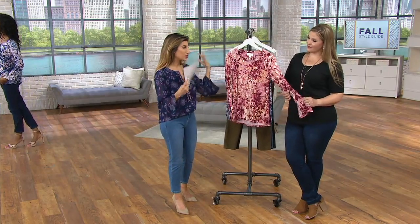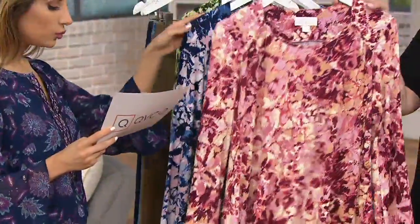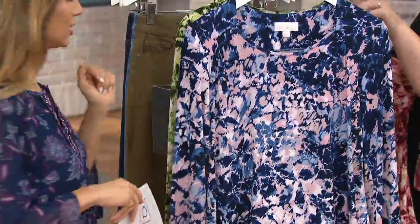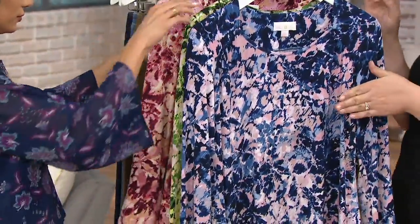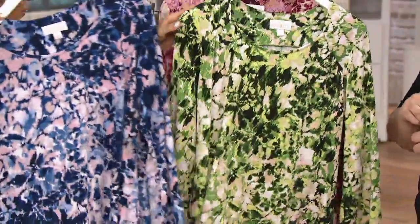This one has stretch, and it feels good and it's lightweight. This is the pink. Here is your blue, which is so beautiful — I just saw that on Katya in those dark wash jeans. It looks beautiful. The pops of pink in this look really nice with Katya's skin tone as well, but it's really neutral. And then green.